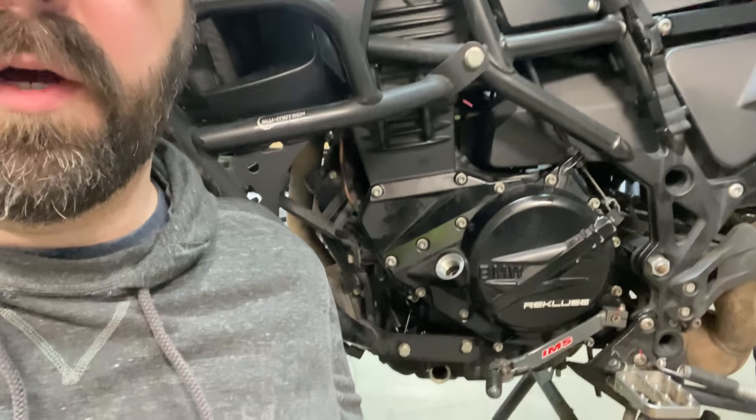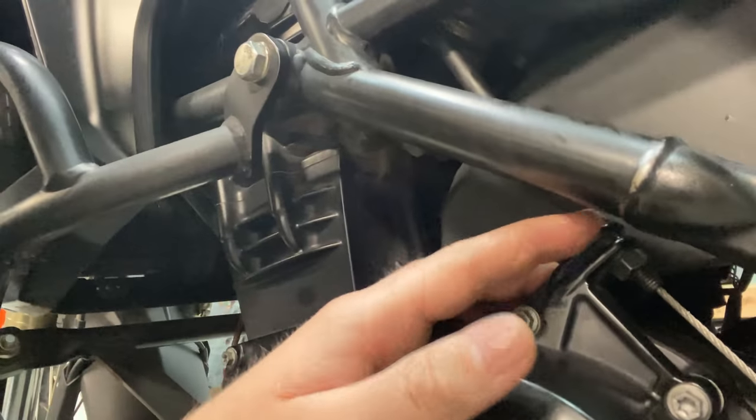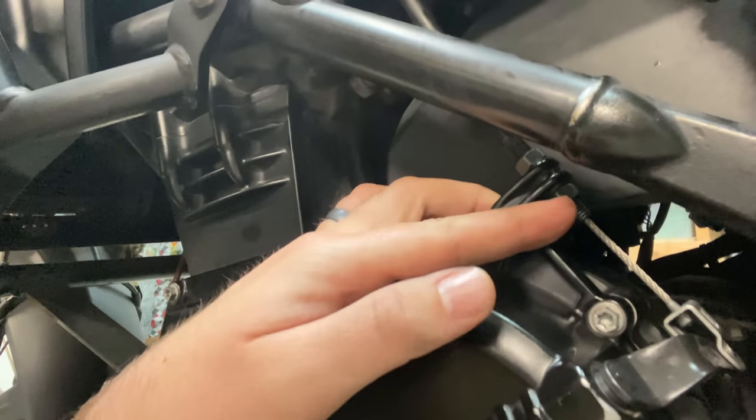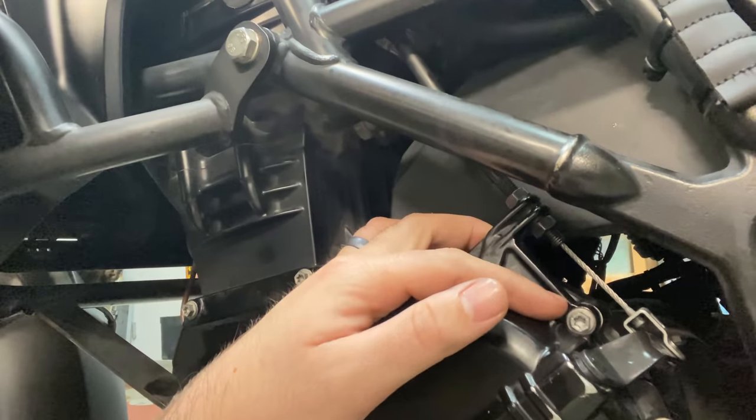With everything back on — footrest, shifter — you're now just setting your clutch free play. Per the BMW manual you should have 3 millimeters of free play, meaning the lever moves just a tiny bit before it actually starts moving the clutch. If you need more slack, loosen the top nut; if you need less, tighten it. The bottom nut works as a lock nut. And that is a replaced clutch. Don't forget to put oil in it — I actually have to drop the oil pan next to get all those clutch plate fragments out before refilling.